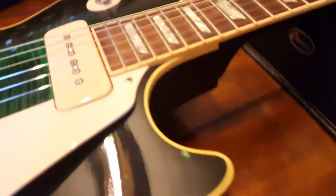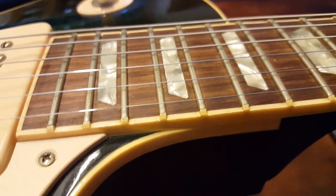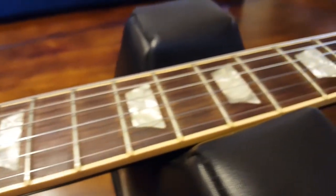It looks like a much better version of the anaconda burst in person — that's what I would go with. You've got the great binding over the frets there with the fret nibs, and a gorgeous rosewood fretboard.